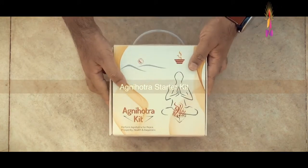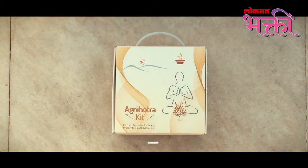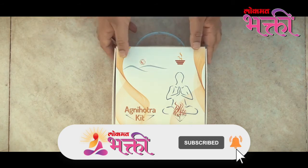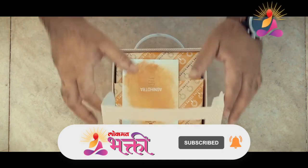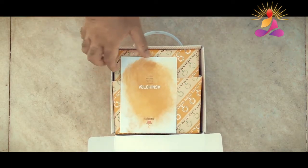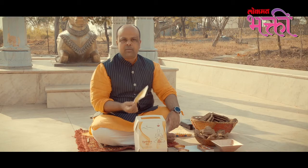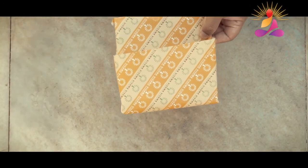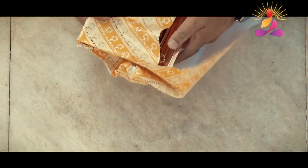To perform Agnihotra, you get the Vishwa starter kit, which comes with all the ingredients necessary. The first thing you see is the Agnihotra information booklet — it has a lot of information about the performance of Agnihotra, the process, and all the important information you need to keep this practice going on a daily basis in your homes. Next, you get the most essential part: the copper pyramid.